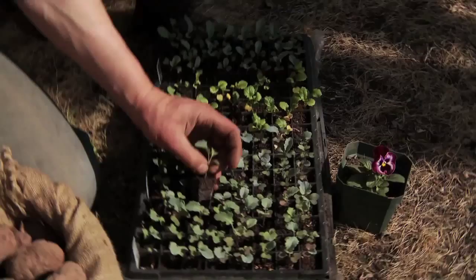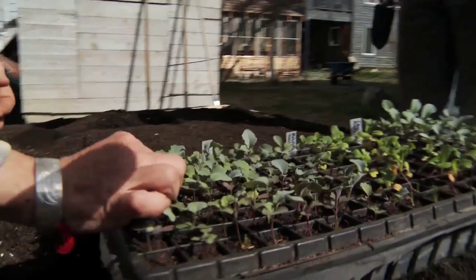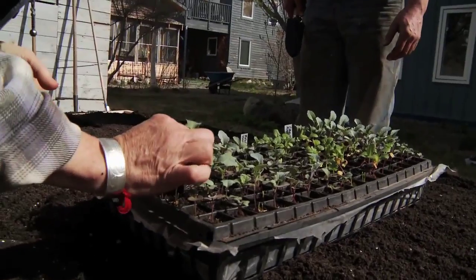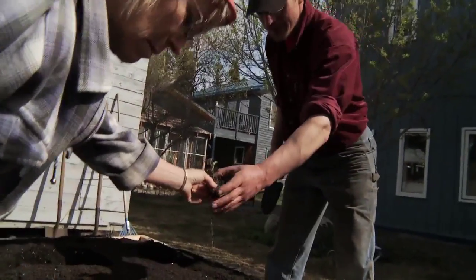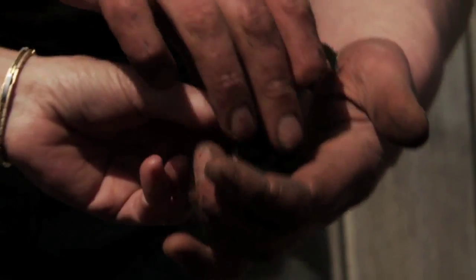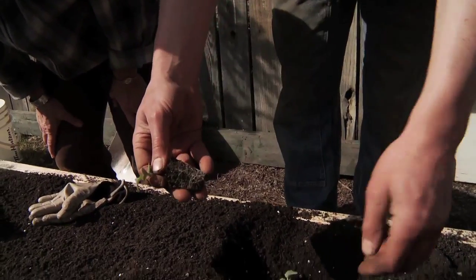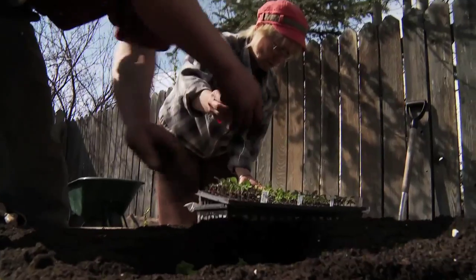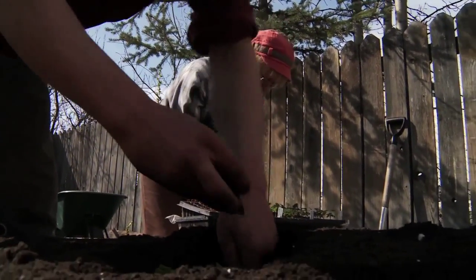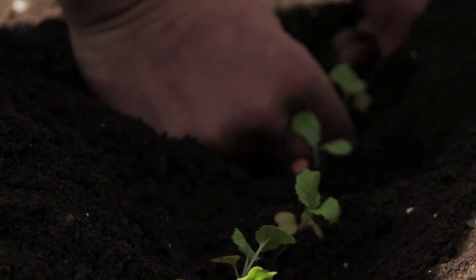We start the broccoli in these plug trays, putting one seed in each cell — this gives us our transplants. The idea behind the transplant is that it helps us get plants growing faster and sooner. How far apart does broccoli need to be planted? It varies a lot depending on the variety. If it's an old heirloom variety, sometimes they need huge amounts of space, like two feet between each plant. If it's a hybrid market variety, it may only need about 10 inches between each plant.